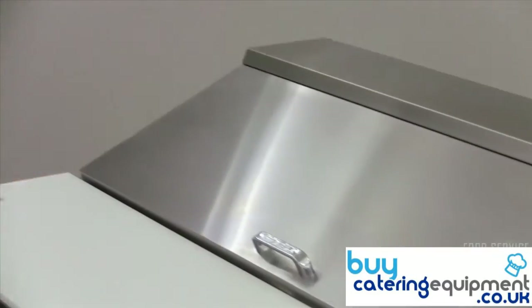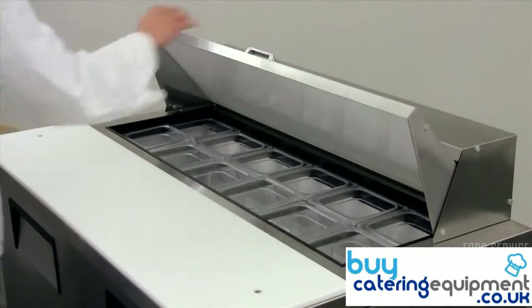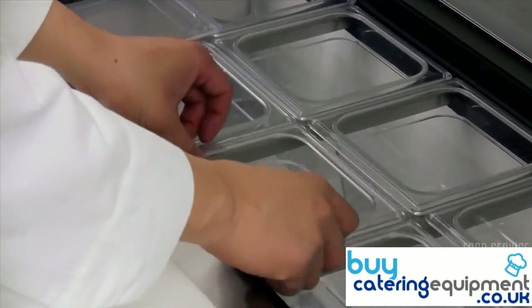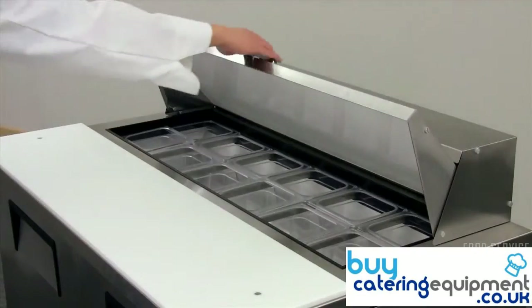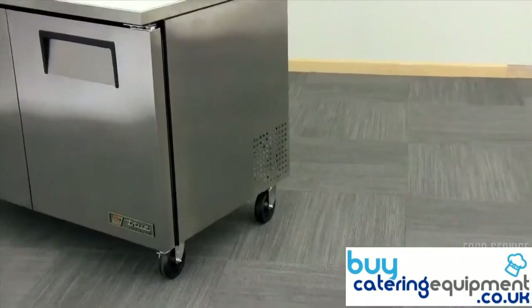The prep table comes with 12, 1/6 size 4 inch deep food pans, but the ingredient rail can accommodate various pan sizes. Reduce energy use during slow periods and maintain product freshness by closing the foam insulated lids.